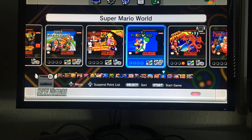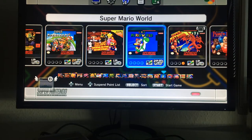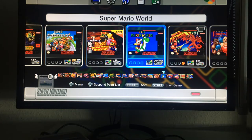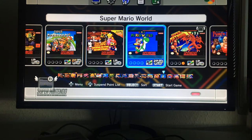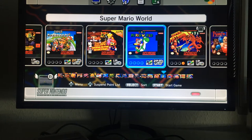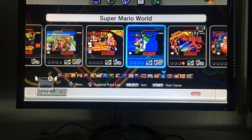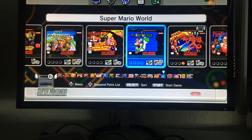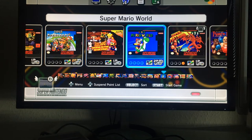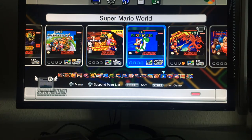Super Mario World is a true classic — I loved it, got it bundled with my original Super Nintendo alongside Super Mario All-Stars. It's a shame All-Stars isn't in this collection. Mario World is packed with secrets and hidden levels. Even without the internet back in the 90s I somehow got to about 97% completion but could never hit 100%. Maybe now on the SNES Mini I'll finally manage it.